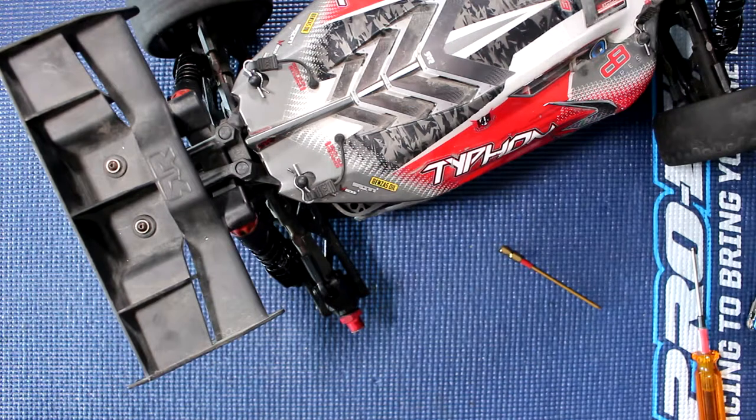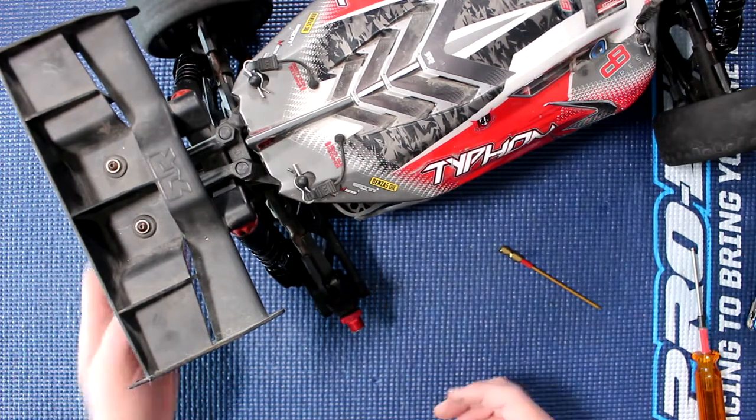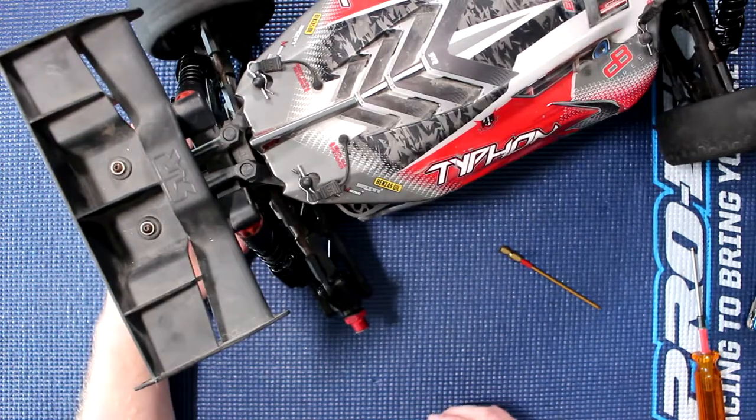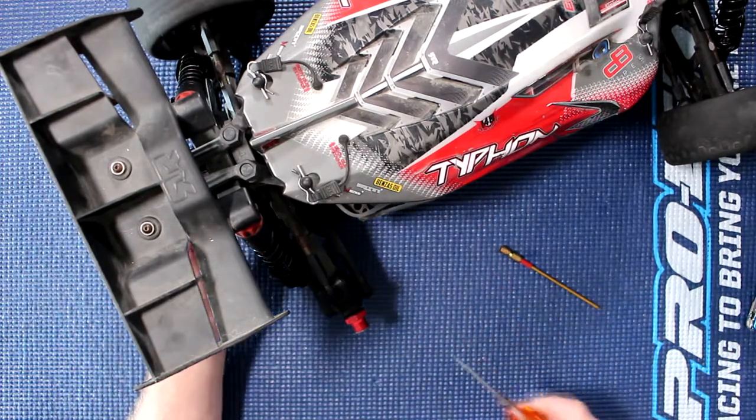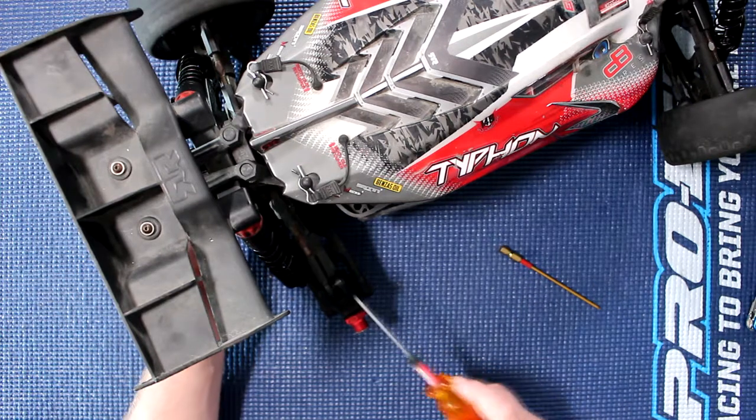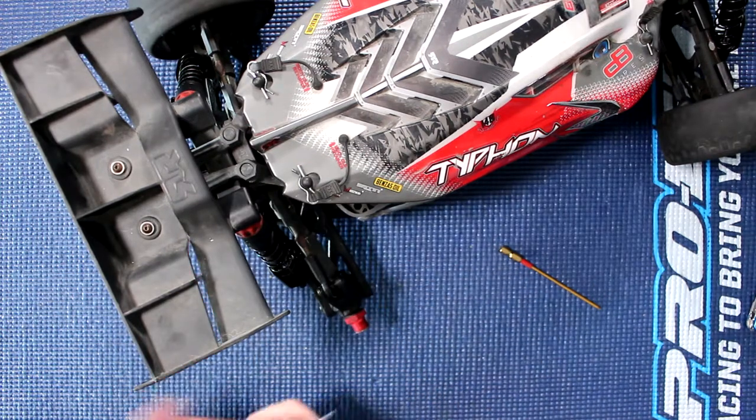What I do is I use the tire just to put underneath the vehicle itself, that way it stays kind of stable. One of the other things you'll need to do is remove the two screws that hold the link there.